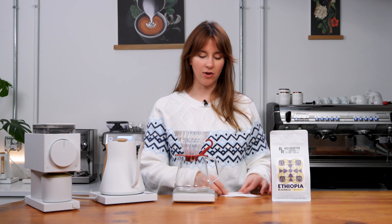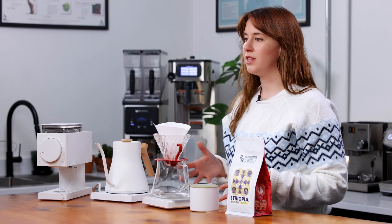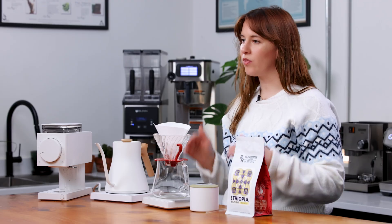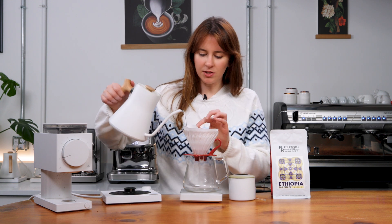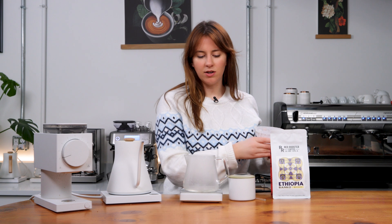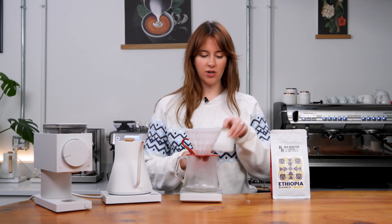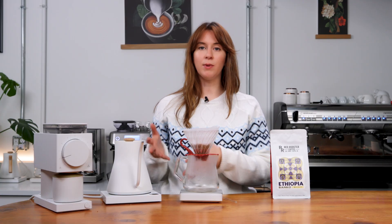I'm going to do everything normally — the same grind size, wet my filter, and brew in a nice consistent controlled manner. I'm not going to change anything in my brew or grind; I'm only changing my ratio because the one thing we're focusing on today is brewing with a bypass. I'm wetting my filter to get the papery taste out and to heat my decanter up — it maintains heat and removes any papery taste. We're doing a 1 to 13 ratio, so I'm using 16 grams of coffee going to 208 milliliters out. We're going to get into our bloom — tare my scale, start my timer.